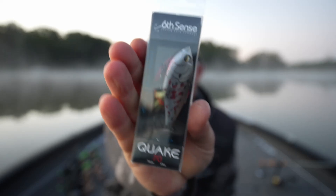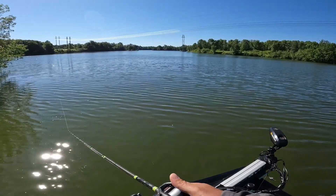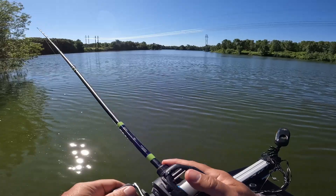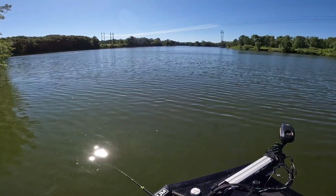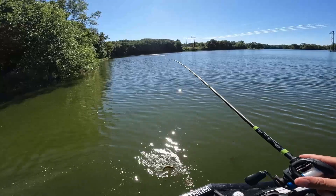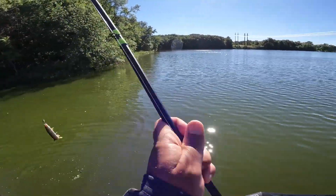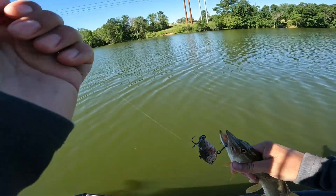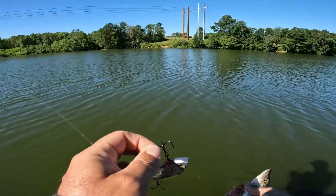Next we have the Quake 70 — this one is in Clayton Shiner. This is how I figured this body of water out. Well, I finally caught something on the lipless. It'd be great if you shook it, dude.